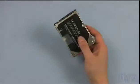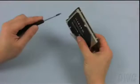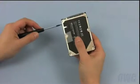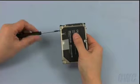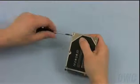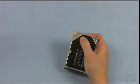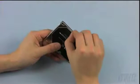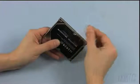Using your Torx 6 screwdriver, remove the 4 screw-in mounts around the edge of the drive. Once that is done, all you need to do is gently peel the pull tab off of the old hard drive, and you can begin prepping the new one for installation.